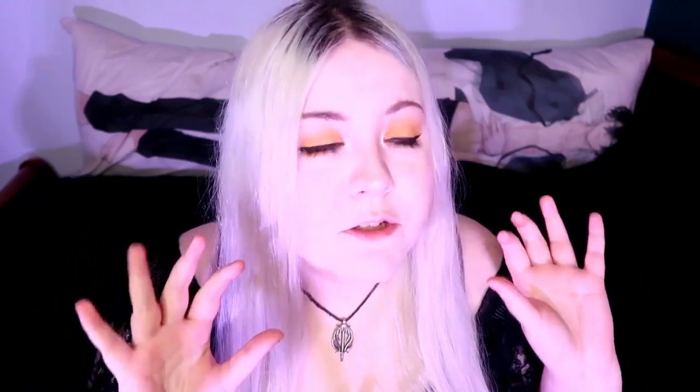Hey guys! My name is Tila Poste and it is time for an unboxing. I have a really good spicy unboxing for you today.